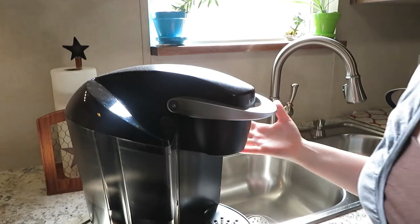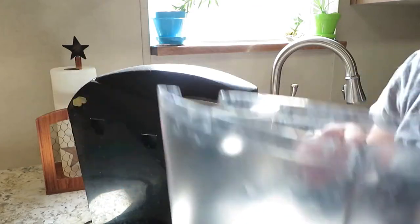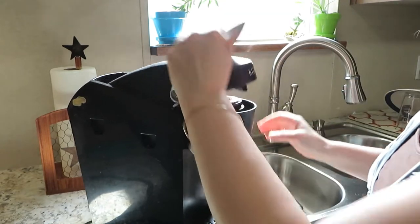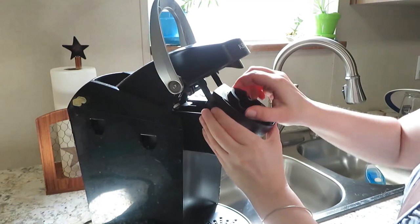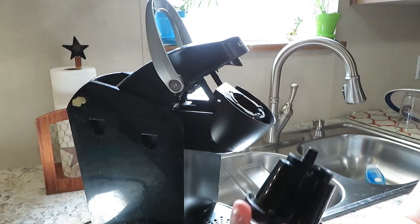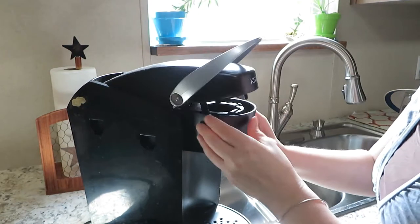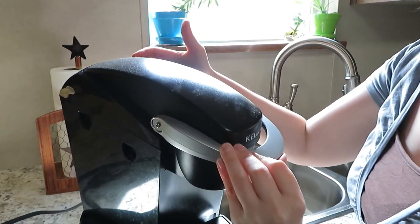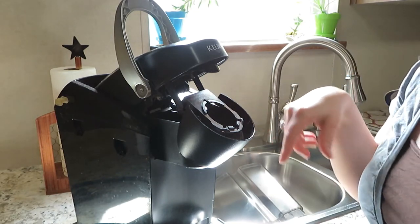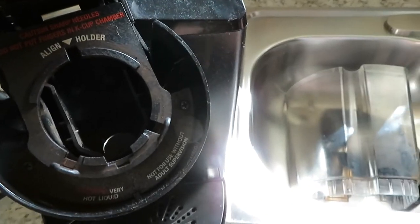So I have my Keurig here and I'm going to take it apart. All of this is dishwasher safe from what I've heard, but I'm going to wash mine in the sink. I'll take this out and break it apart — look at that, it's not horrible. You can see how dusty it is, but I'll wipe that off with a microfiber cloth and some spray, and get down in here. That is horrible — I'll go ahead and clean that with the toothbrush.